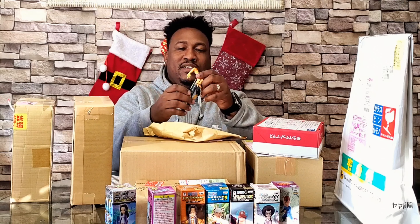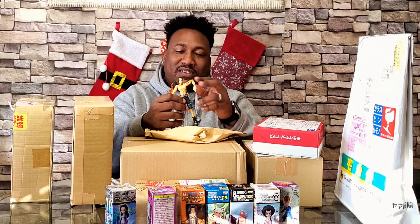It's Portgas D. Ace again. What happened was I forgot I ordered him and ended up buying him off of Mercari or whatever. Hey look, sometimes doubles can be treasures — more parts, more creativity, right?